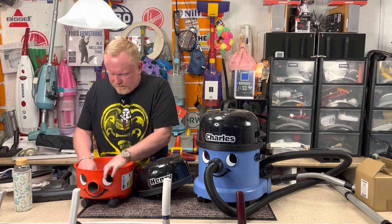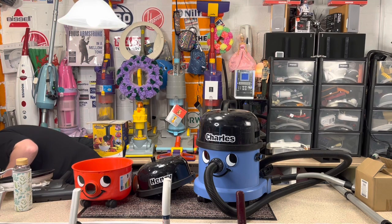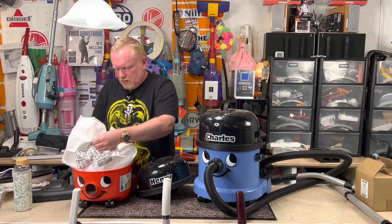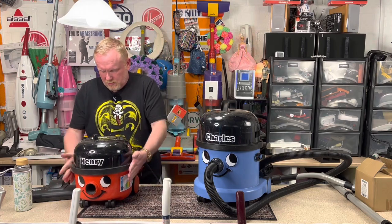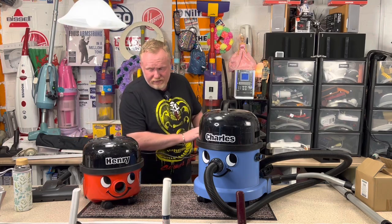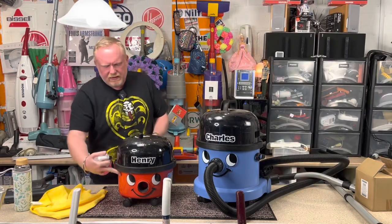The bag on this is a little bit full, so I could change the bag on him. There we go, that is him now with a new bag. I'm going to disconnect you, unfortunately, my little Henry. There, I'm going to give him a little bit of a clean because he's a little bit dusty.